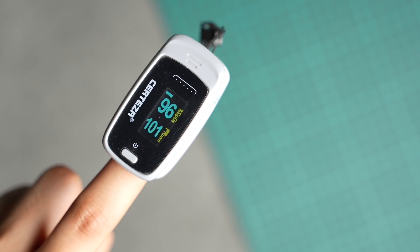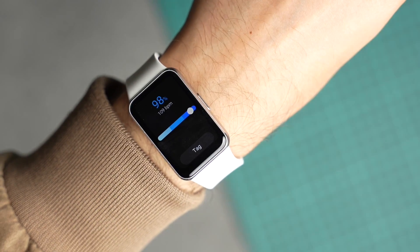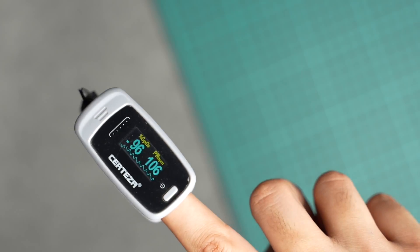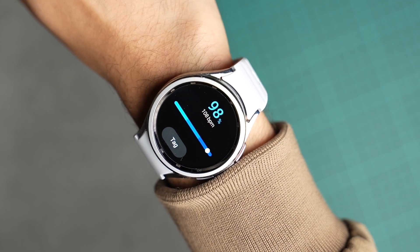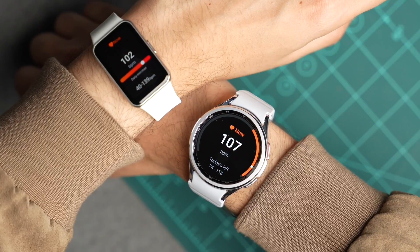Here are the results — we have pretty close readings on all these devices. I'll add three different readings here; you can pause the video and check them out. Neither device offers continuous blood oxygen measurement. Overall, Galaxy Fit 3 offers a great heart rate and blood oxygen sensor.